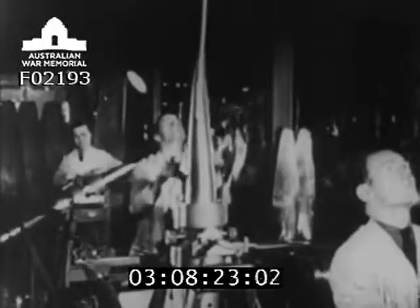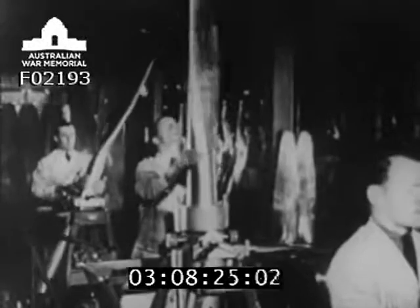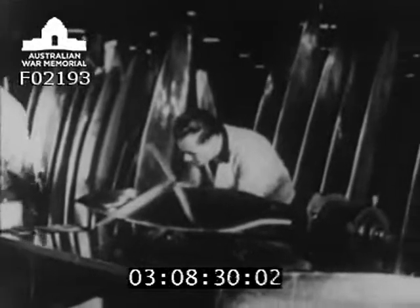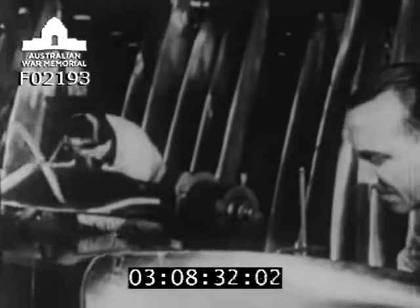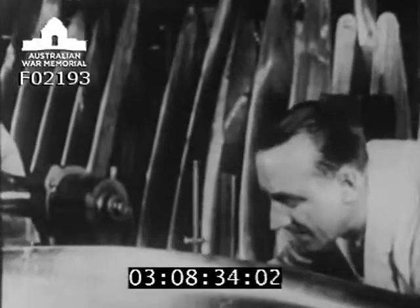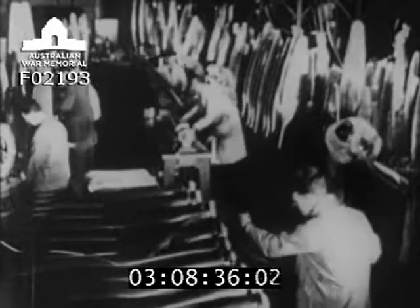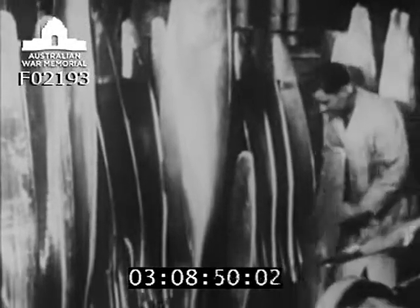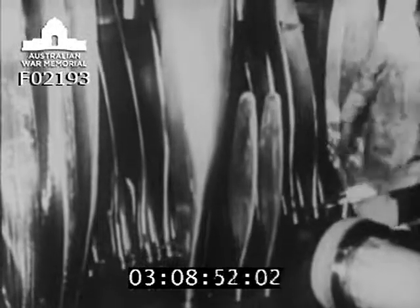Inspectors then test once more for accuracy. All angles and measurements are checked and noted on the record which follows each blade right through the factory. Many different sized blades are made — from the large airscrew for airliners and bombers, to the small airscrew for a two-seater training machine.